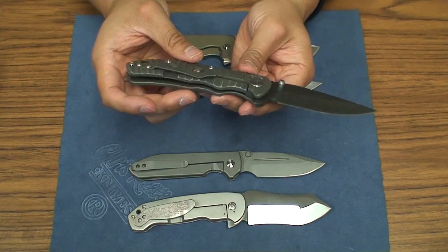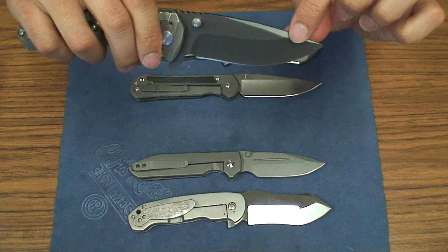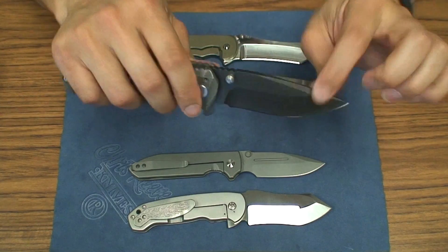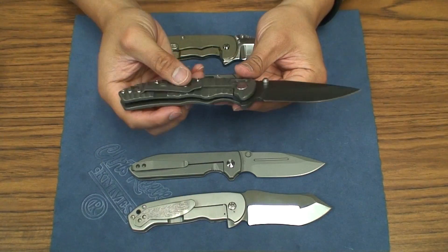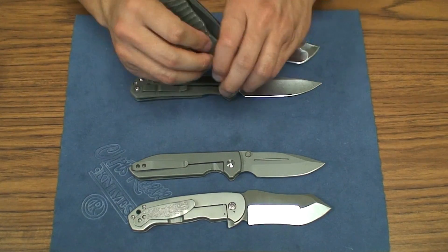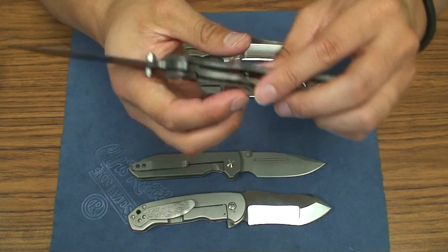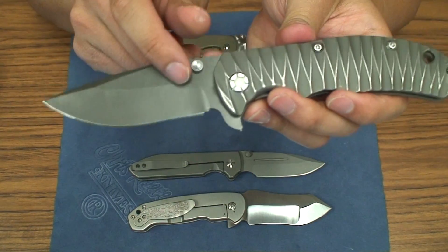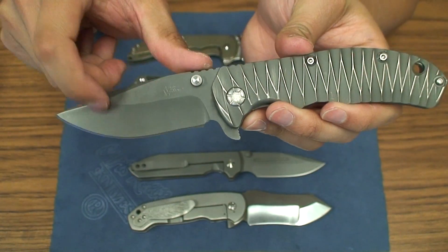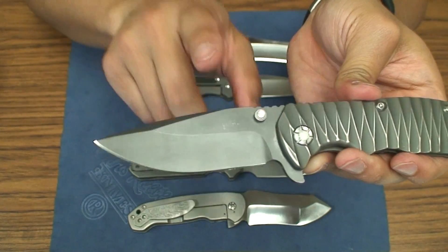It's very smooth and a very solid knife — no up and down play whatsoever. Right now I can't muster maybe a tiny, tiny little bit of side to side, but overall Tim tuned this up perfectly and it's really great. You've got a slight recurve on the blade as well — just the tiniest bit — and good belly. The blade shape on this is great, I really like it. Very simple drop point on this knife.